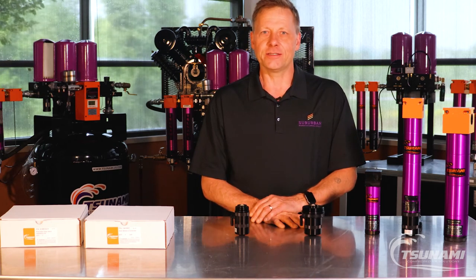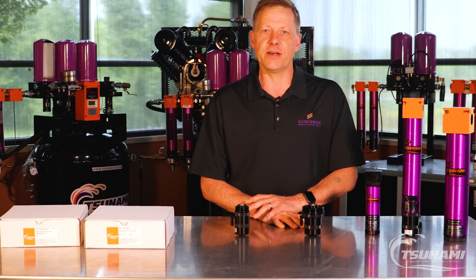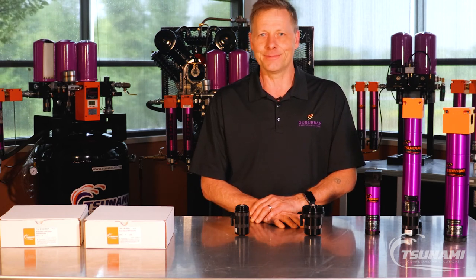Check us out at www.tsunami.us.com or give us a call at 800-782-5752. Thanks.